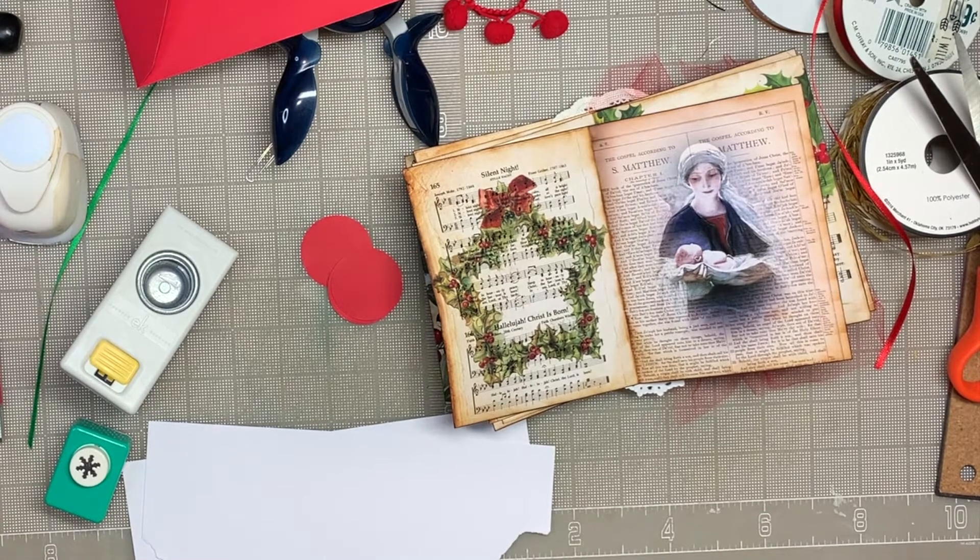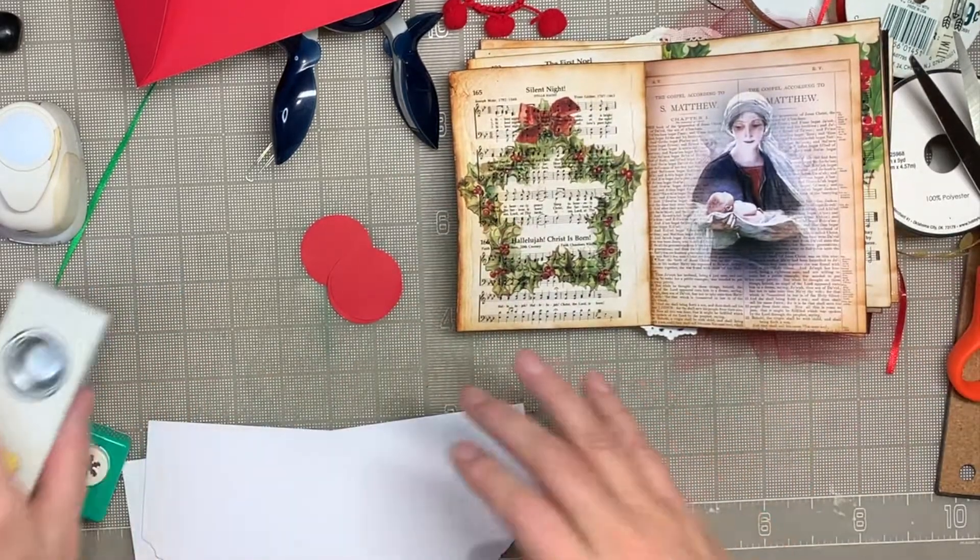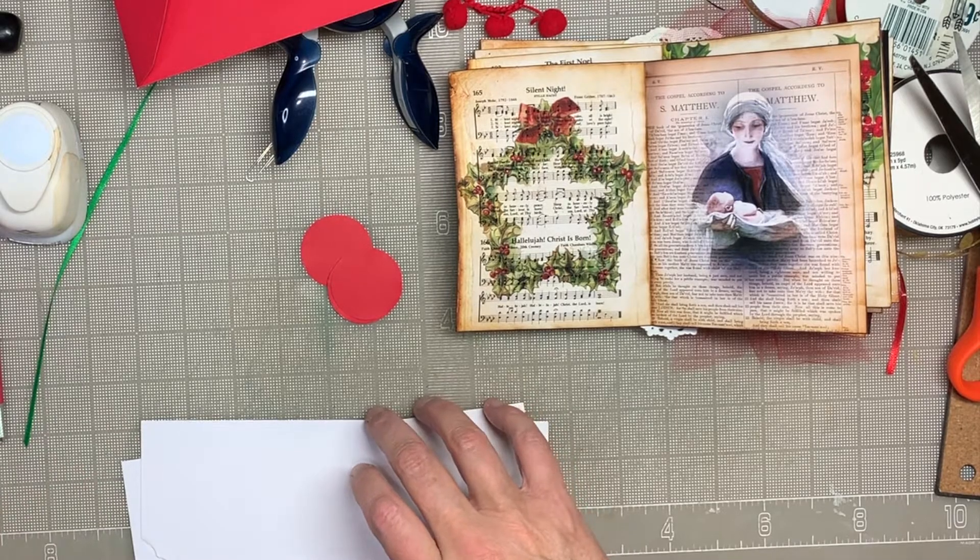Hi everybody, this is Pam with Jesus Junk Journals. I was just playing around, seeing what I could do for the Christmas journal, and I decided I'd try to make a little banner that says Jesus.